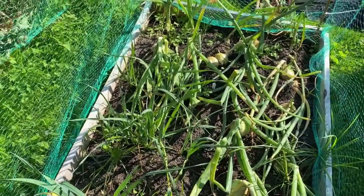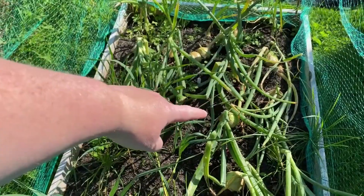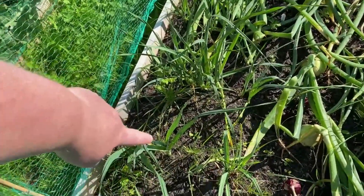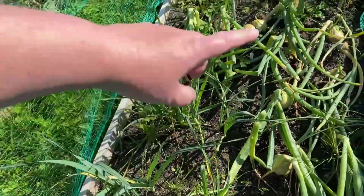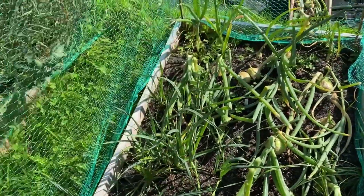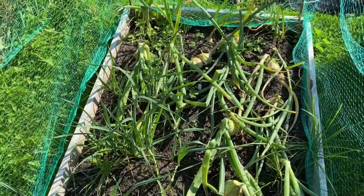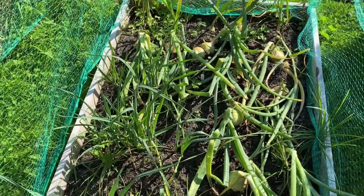Our onions and leeks are looking good as well. There's a lot of weeds in here that I need to sort out, and most of these onions are falling over - they look like they're ready to pull out to be honest. The leeks are growing fantastic. This bed is one of the few areas that hasn't been too badly affected by my neglect.